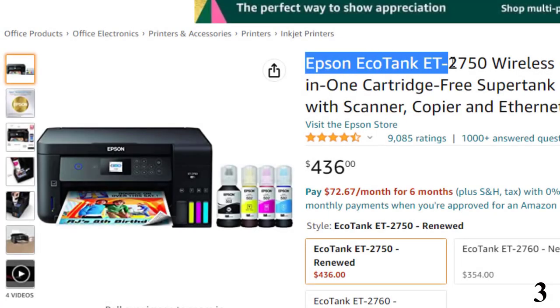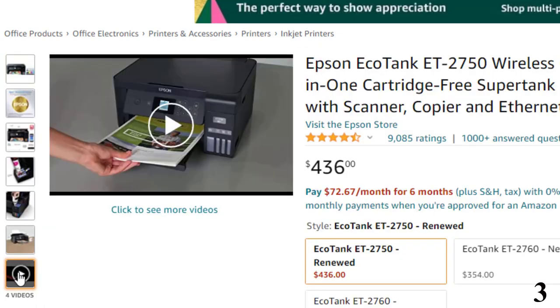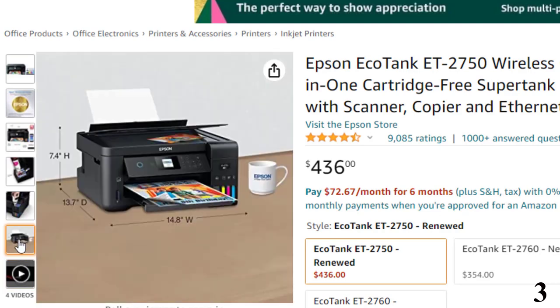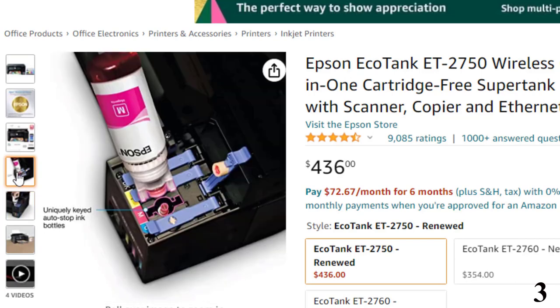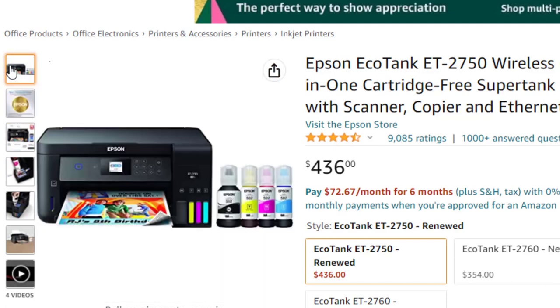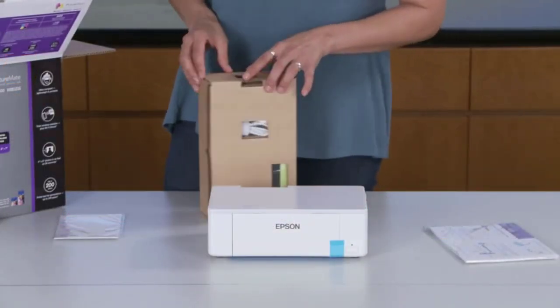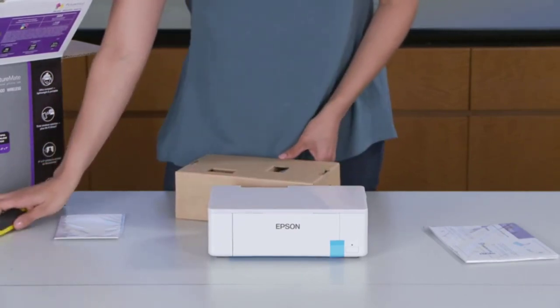Number 3: Epson EcoTank ET2750 Wireless — now around $436. In an episode of the Script Notes podcast hosted by Hollywood screenwriters John August and Craig Maison, Maison talks about his new favorite printer: 'I came across this Epson brand called EcoTank and honestly, they had me at EcoTank. The brilliance of this thing is it doesn't use the freaking toner cartridges. The cost of those toner cartridges — it's like they're made of plutonium or something.'